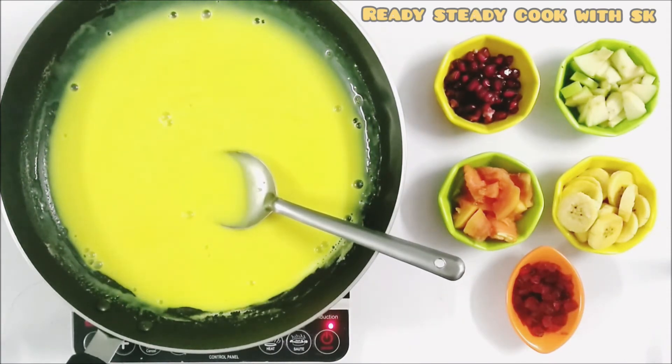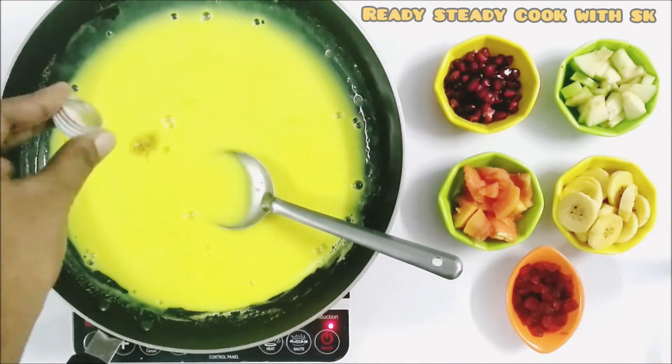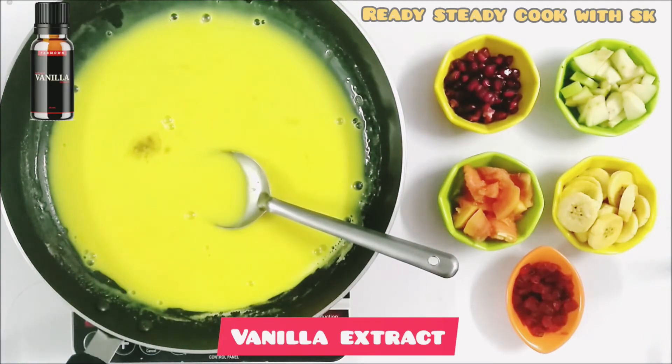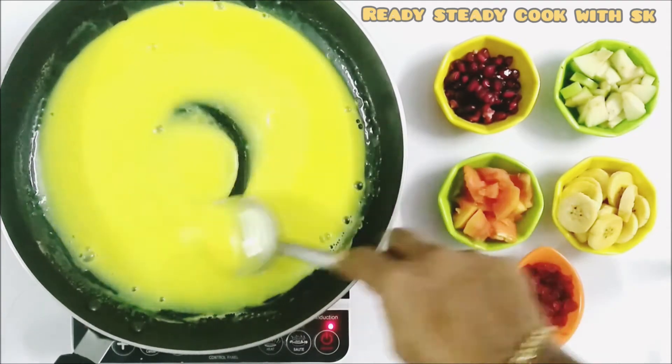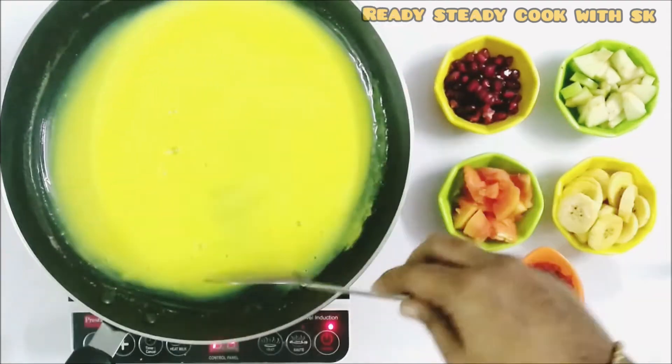We are going to add in some vanilla essence to it. Mix it well. We have got the correct consistency.